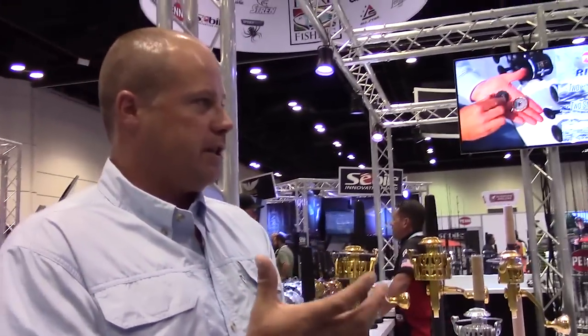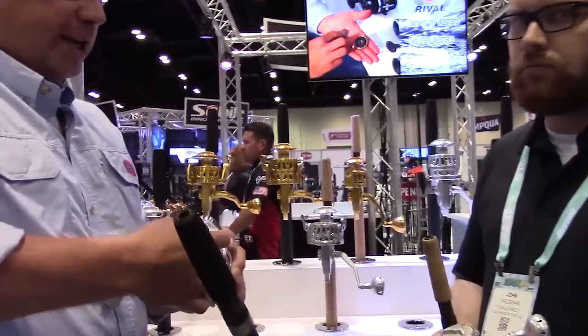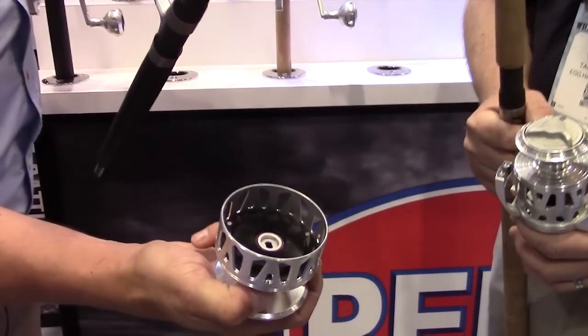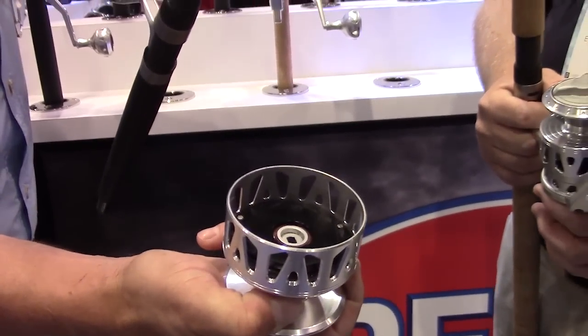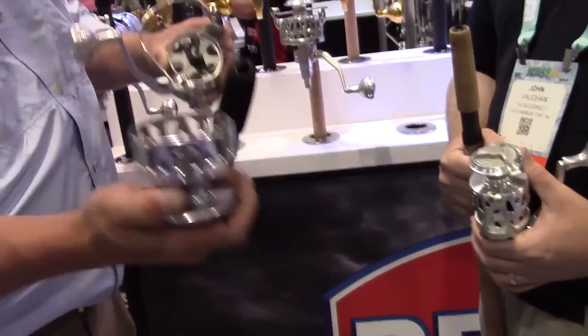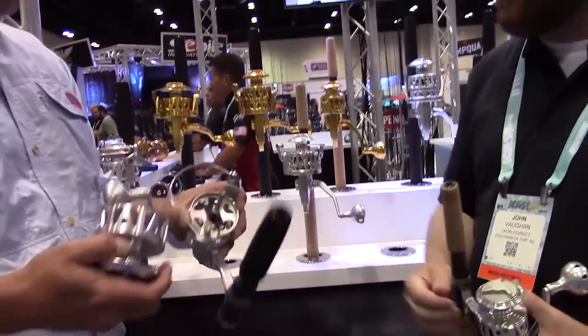Underneath the spool, it's a large drag washer system, and we really went ahead and just tightened everything up in there as well. You can see there are huge drag washers underneath, all sealed. These are DuraDrag washers — just like we discussed on the Slammer — first time we're able to use them on a spinning reel. And that's a pretty heavy-duty shaft.